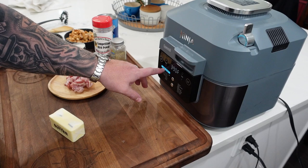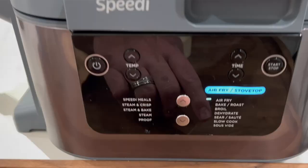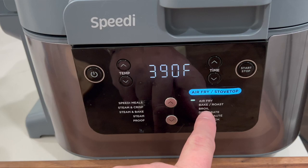Let's go ahead and turn this bad boy on. We are not using the rapid cooker function up on top. We're going to turn this little lever down so it highlights the right side. We're going to use the air fry mode and then the sear/sauté mode, starting with the sear/sauté on high.